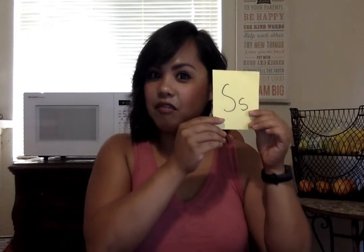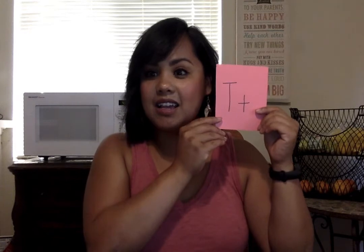Robbie rabbit goes 'rrr.' S is for Sammy the snake, and he goes 'ssss' — that's one of my favorites. T is for Timothy tiger, and he goes 'tuh tuh tuh' — I love that one too.